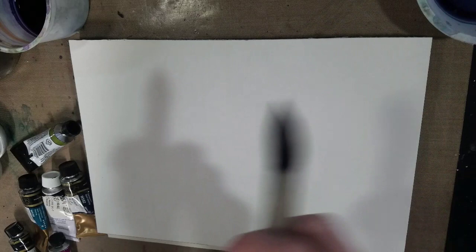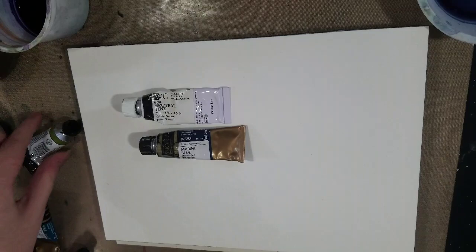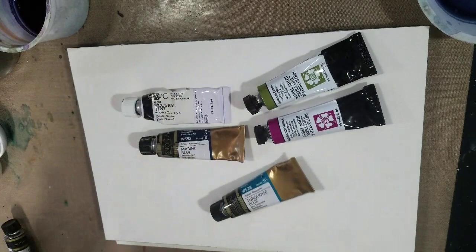We're going to do a little something else today. I'm using the same colors as I did in that tutorial — you can check it out by clicking the card here. The colors are: Mijello Marine Blue, Daniel Smith Undersea Green, Daniel Smith Nathimide Maroon, Mijello Turquoise Blue, Holbein Neutral Tint, and Mijello Compose Rose.